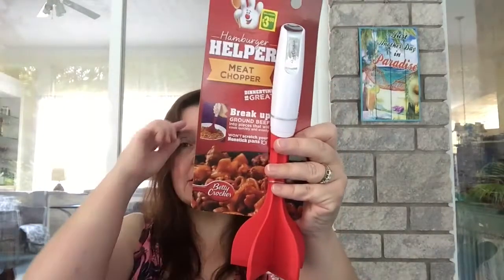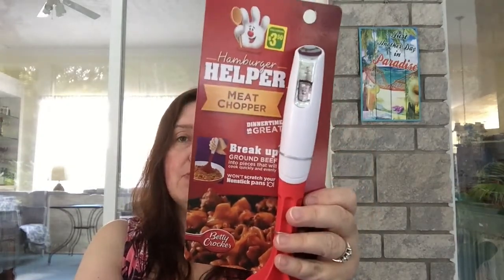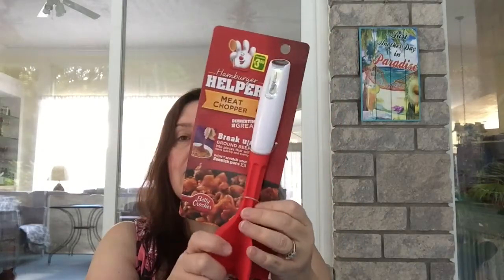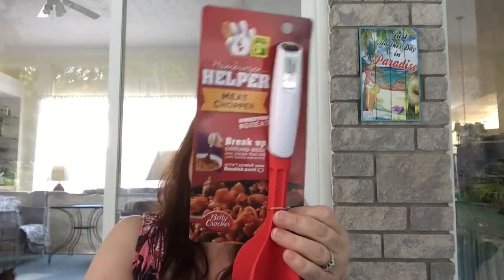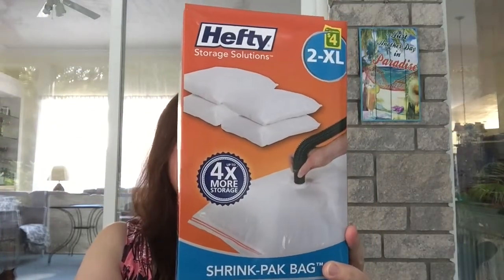I also saw at Dollarama the hamburger helper meat chopper. It's by Bradshaw, which is the brand that actually makes these utensils, and it's also a Betty Crocker product — that's why you see it at Dollarama. It's used to help break up ground beef when cooking, whether you're making hamburger helper, spaghetti sauce, shepherd's pie, or whatever you're making. It's a really sturdy tool and I think it will do a really good job.